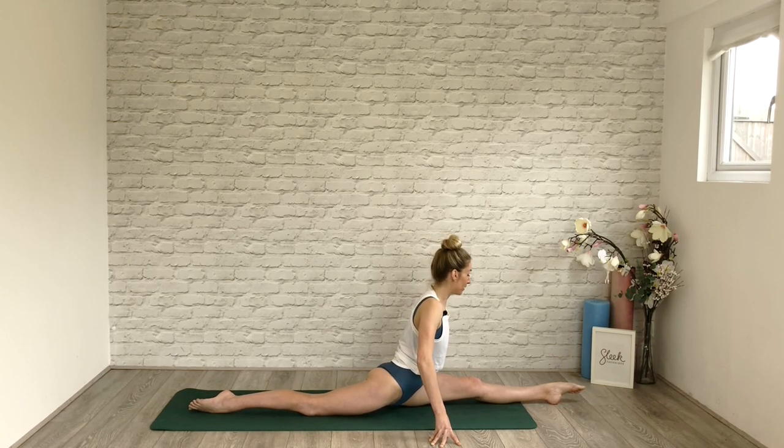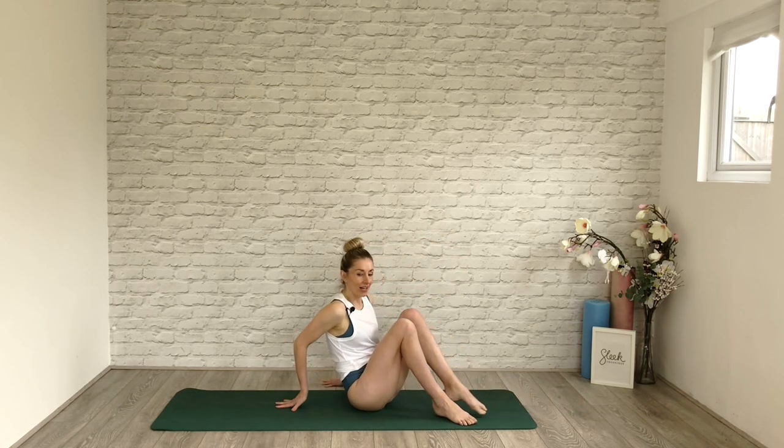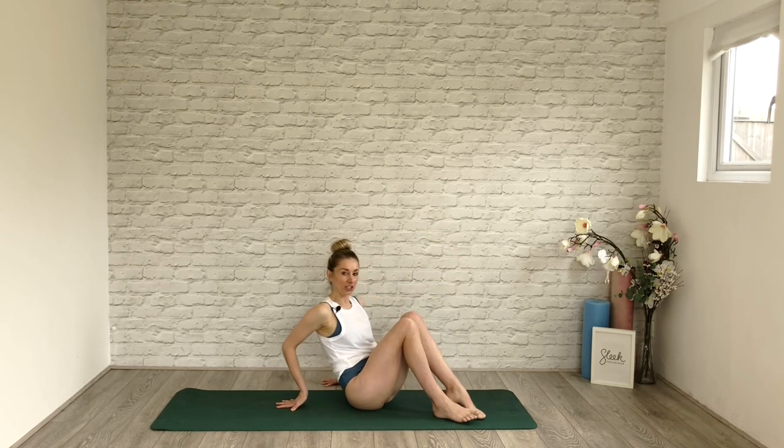If we're flexing the foot we're working into the calf, but as a dancer we want to lengthen that line. To come out of it, rock onto that front hip, give yourself a little hug and a little shake — do whatever you need to do. And that is what's going to help you, day by day, get down into the front splits. Join me for more soon, Sweaty Bettys, and take care!